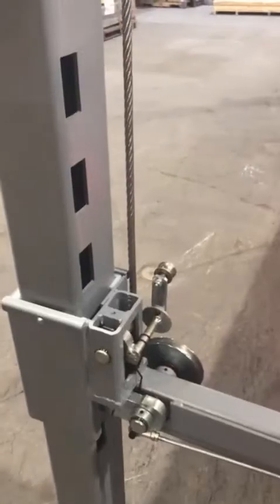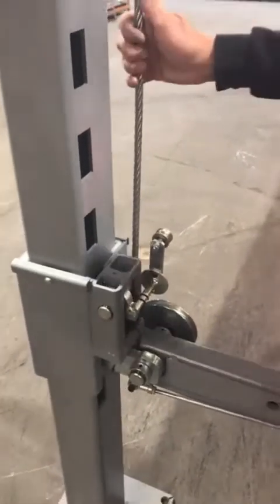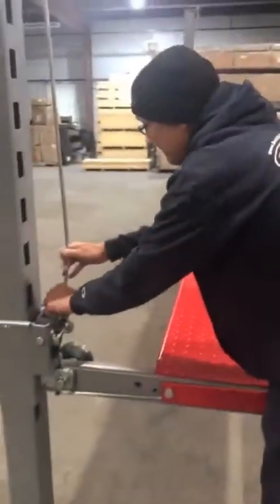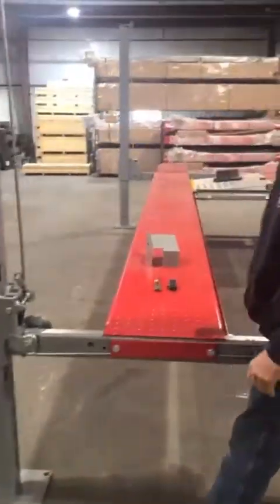Now you have a latch that will engage in the locks just like your primary — it's a safety device. All four posts should have them. Commercial lifts have them. We don't think you should be underneath the lift without a secondary latch system. Thank you.